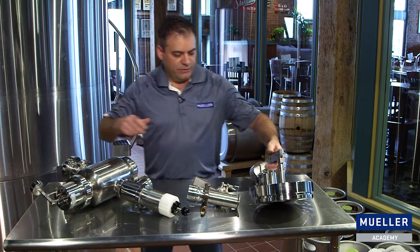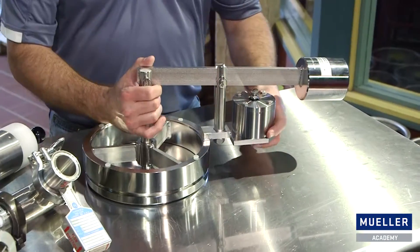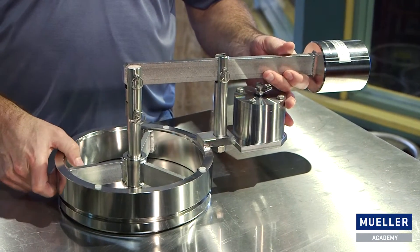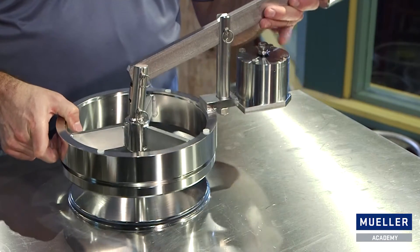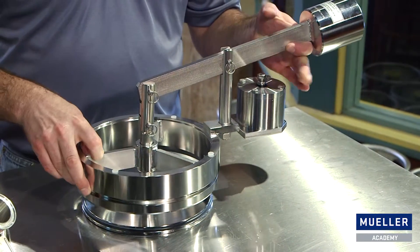I have a larger weight-loaded relief valve here on the table. This is a 300-millimeter weight-loaded vacuum relief valve, and when it opens, there's a very large open area between the face of the valve and the opening to the atmosphere. This type of valve is typically welded into the top of the tank.